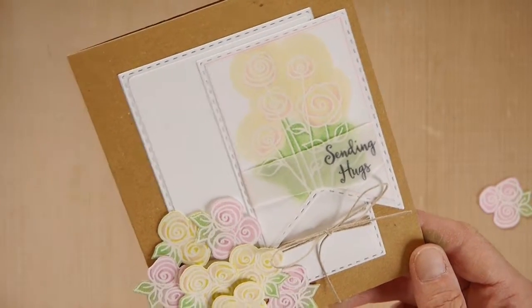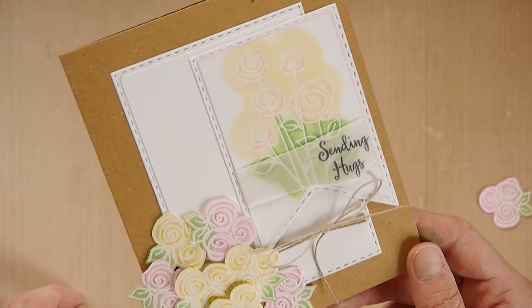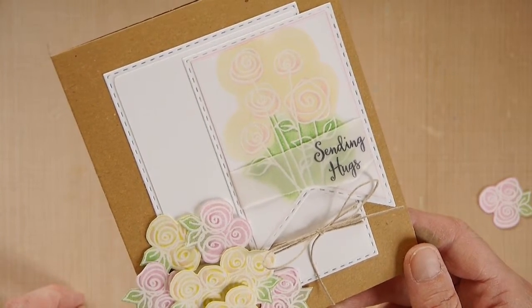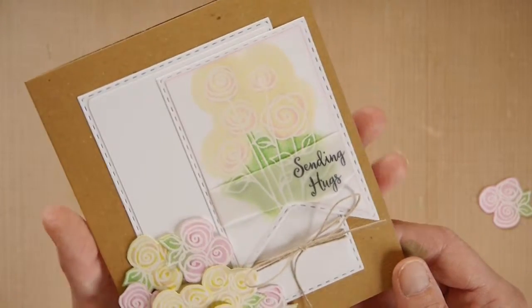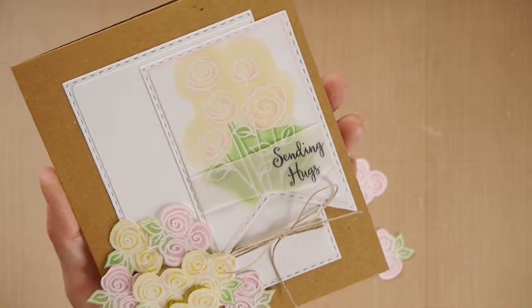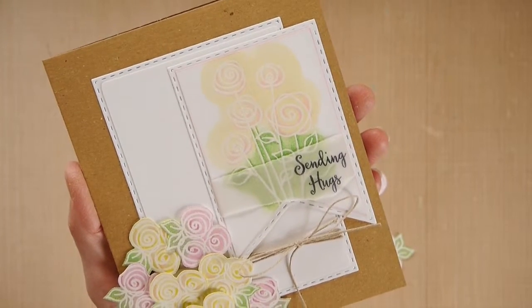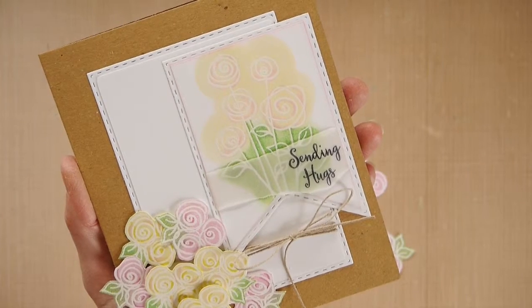There we are — we have our finished card using the Doodle Roses Clear Stamps by Just Write and the Colour Blending Colour Cloud Ink by Cosmic Shimmer. Thank you for joining me today. If you would like any more information on this project or any others that I create, please visit my blog at www.creativemakings.co.uk.